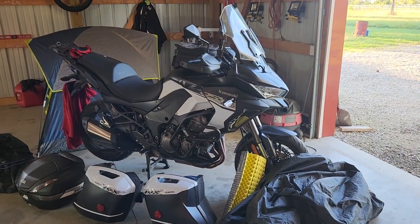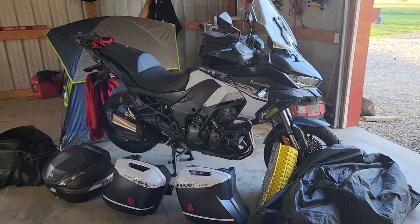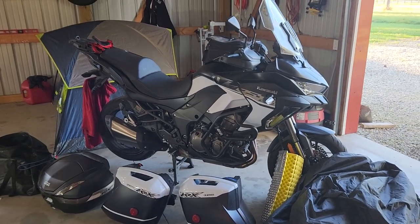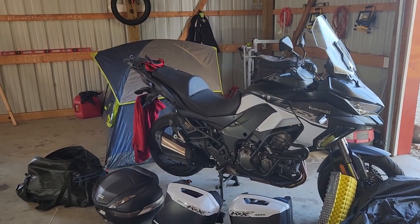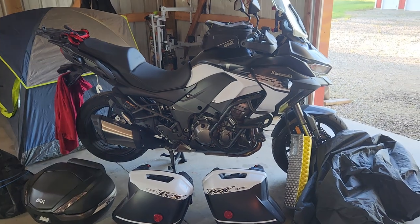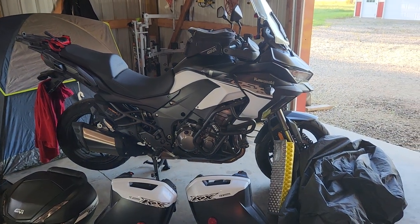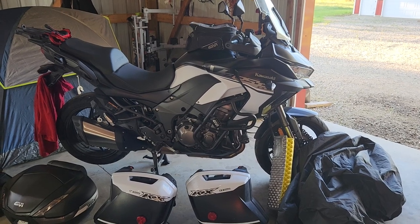Hello everyone, Ohio Backroads here. I've been out here in my barn working on my motorcycle stealth camping ability. I have learned a lot, I am new to it. I have learned a lot from my mistakes but also I'm being mentored by people that have traveled long and far.